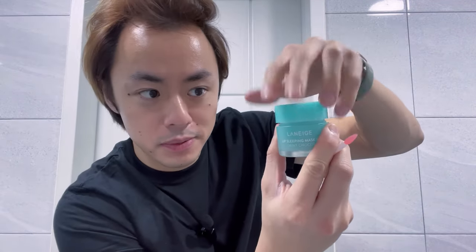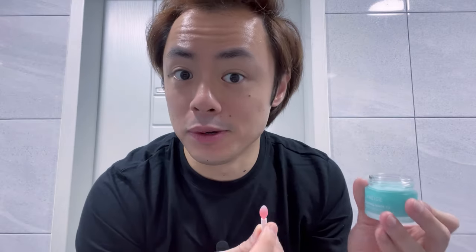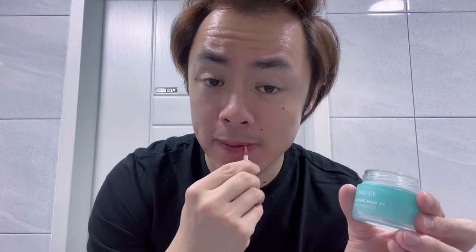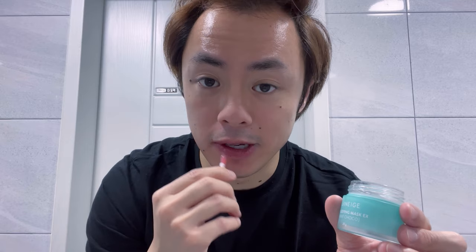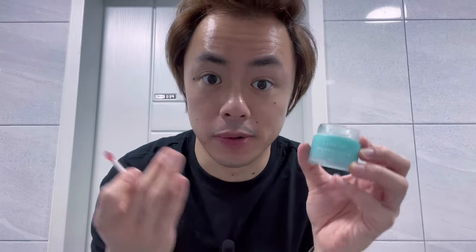To use it, simply open up the top, scoop a bit out using the tiny brush that it comes with, and start applying it to your lips — enjoy the berry mint flavor in this case. Especially if you live in a cold place or it's wintertime, like it is right here in Korea, it's very easy for your lips to get chapped and dry, so having something like this is really good because it can keep your lips moisturized and avoid cracking, which is kind of painful. If you usually use lip balm, you can think of this as an extra-fortified lip balm that is thicker and contains additional ingredients and vitamins to keep your lips hydrated and moisturized for a longer period of time.